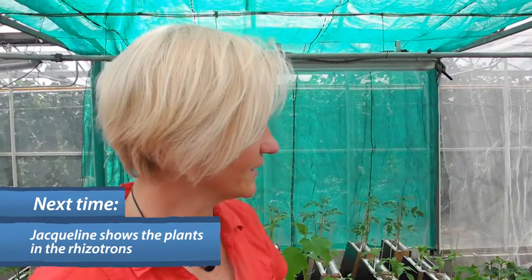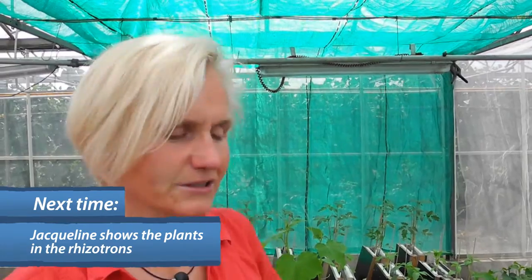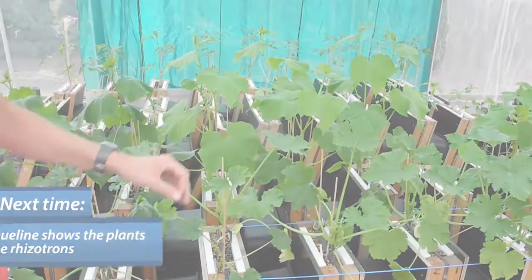Over the last two months, what happened in the greenhouse with the trial of the water boxes — well, here we see plants grown in special boxes. These boxes are called rhizotrons.